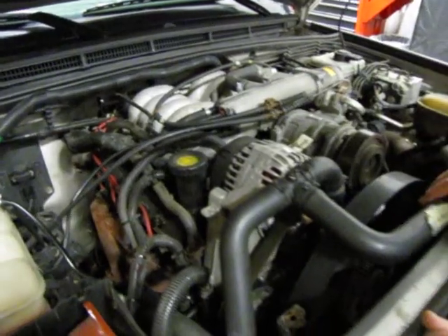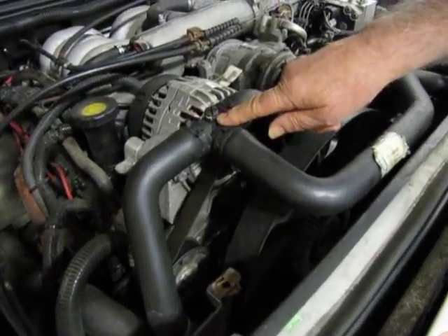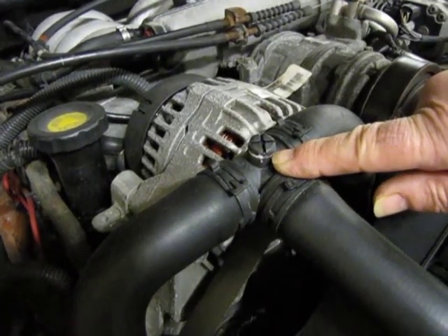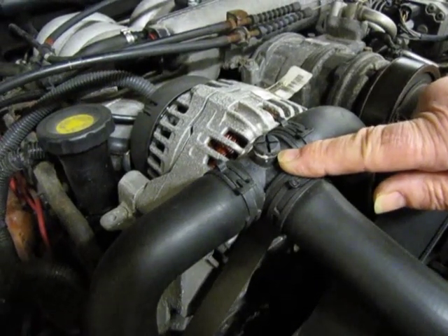If we come back out here again, a big thing to know is right here in this top hose — this is where you bleed the air out if you're doing a coolant change or a hose change.